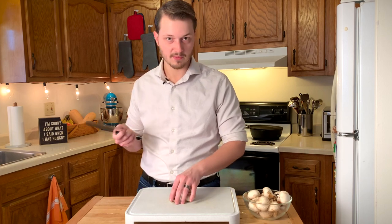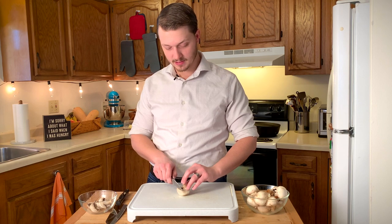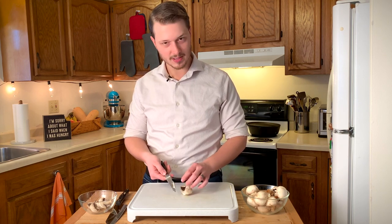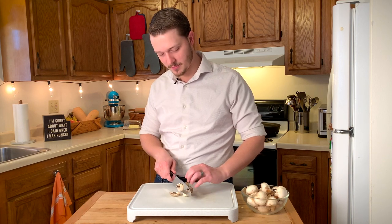Now, with this knife it was sharp enough that splitting didn't happen. This knife is too good. Here I've got a pretty dull knife, and you can see if I just press it down, then it's kind of tearing the mushroom and it doesn't look nice at all. So I'm using this back and forth motion just to slice through that mushroom.